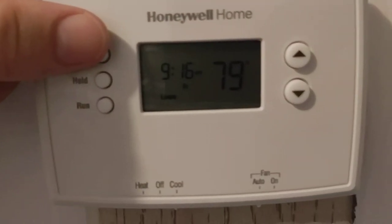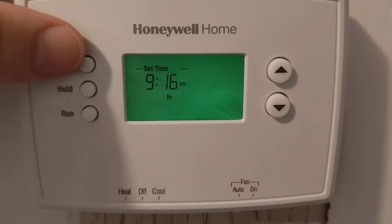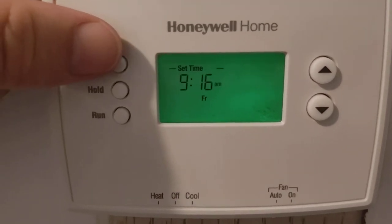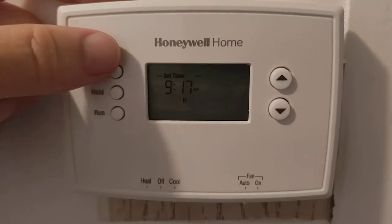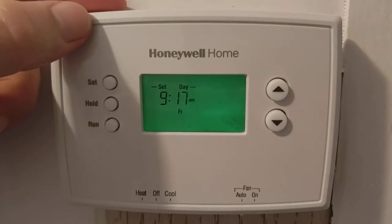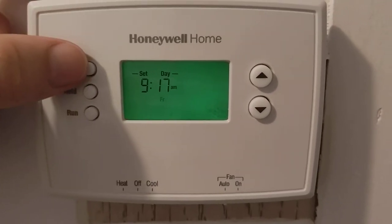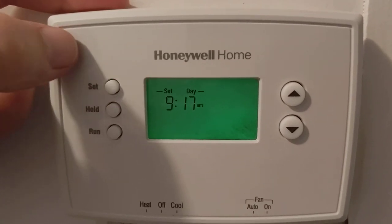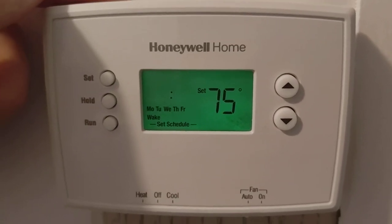The setup for this is very easy once you figure it out. You hit 'set' and you set your current time — it's in 12-hour format, not 24-hour, which I'd prefer — and then you set the current day. It's Friday, July 24th 2020 here.